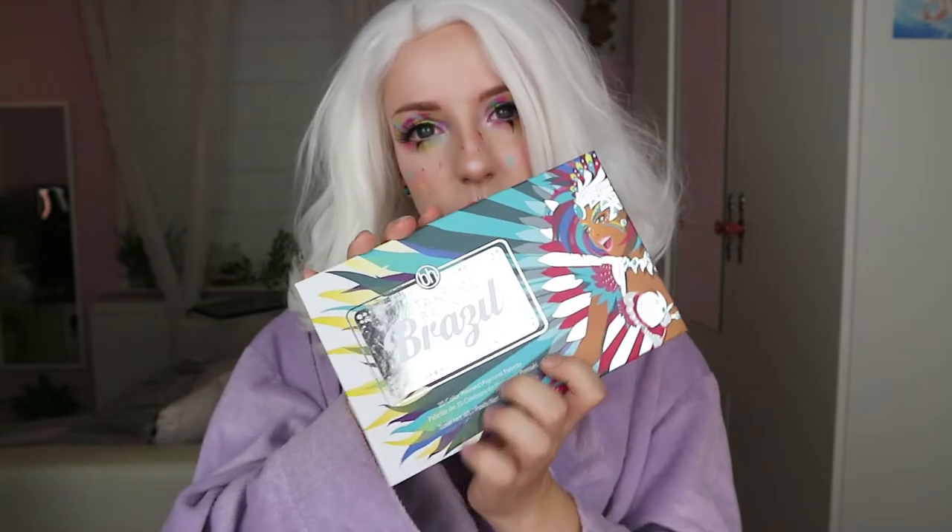Today I wanted to do a video on how I take off my makeup. Right now I've got quite a lot of colors going on - I was playing around with the Take Me Back to Brazil palette from BH Cosmetics, and I love it, but at the end of the day it has to go because you shouldn't sleep in makeup. We've all done it, but not today.